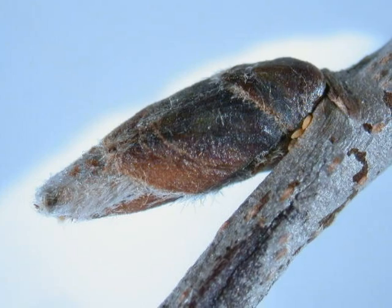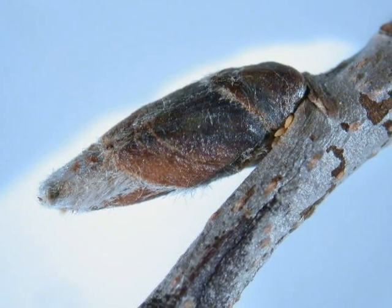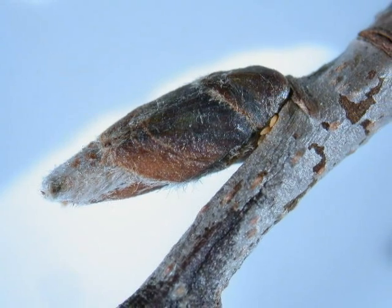The buds borne alternately on the twig are brown, but noticeably felty and elongate.